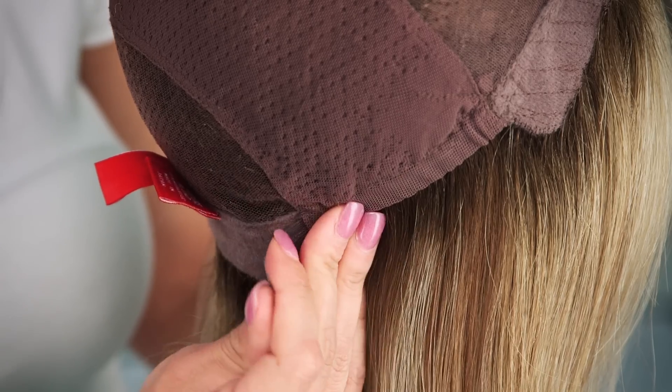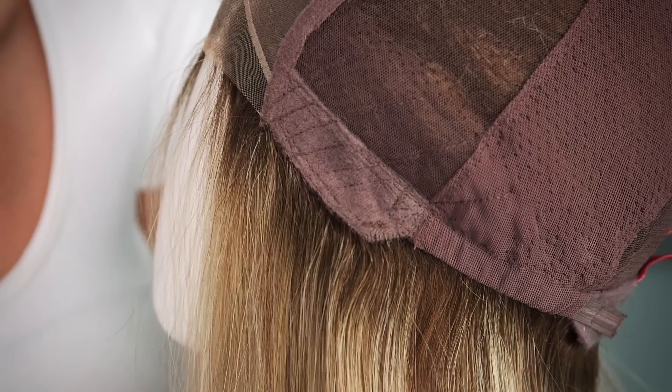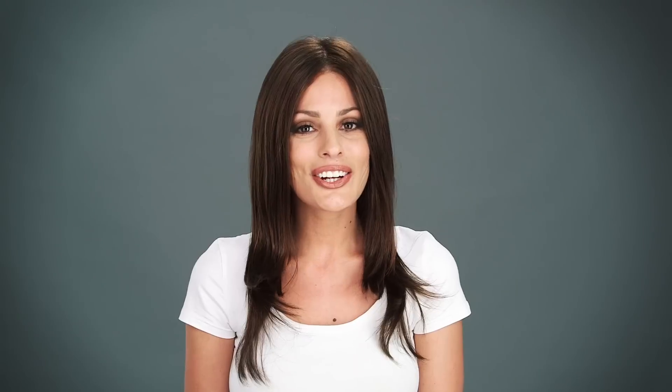The entire cap is 100% hand-tied, giving you the most comfortable and custom fit. You can adjust the cap up to a half inch. The ear tabs do bend, so you want to make sure they are lying flat to conceal your own hair and hairline. Here are the top three colors in this style.